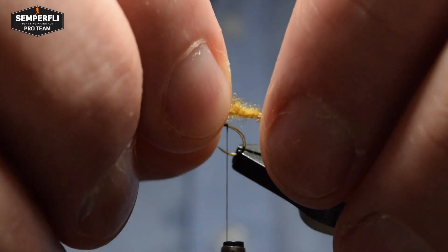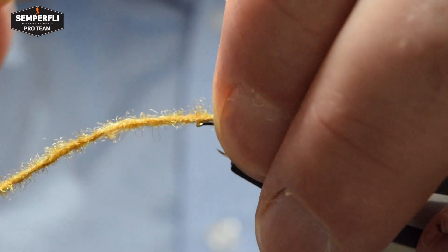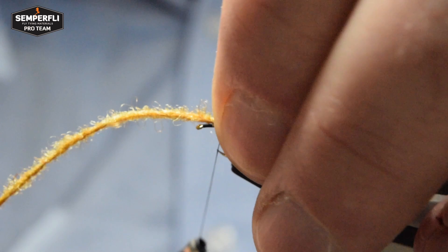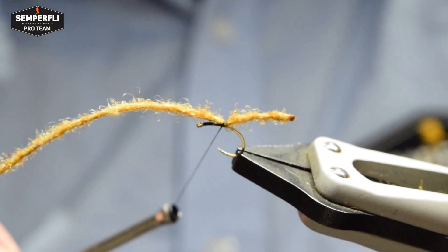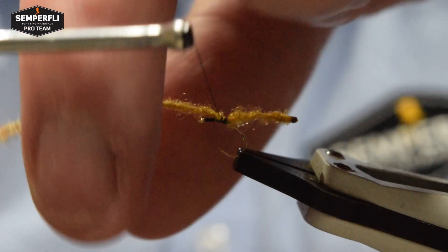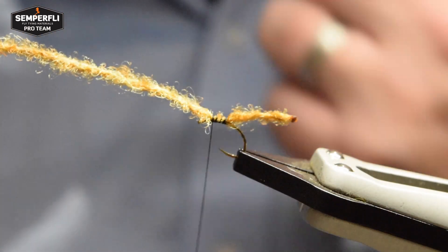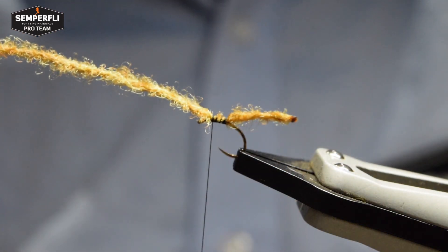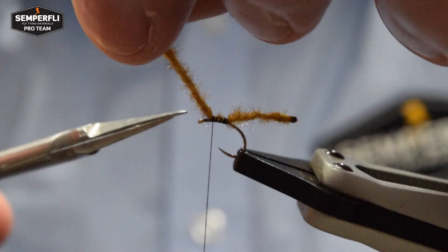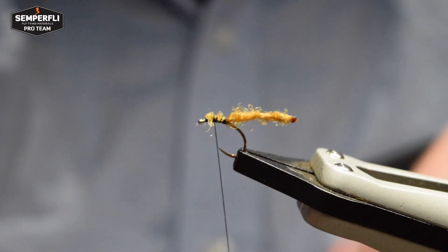Then catch the length on top of the hook using a pinching loop to help make sure it stays on top of the hook. Make sure you're happy with where it's sitting and bind it in along the top of the hook to just behind the eye, leaving a bit of space to keep the head neat. Leaving about a hook-eye diameter is about right for this one.